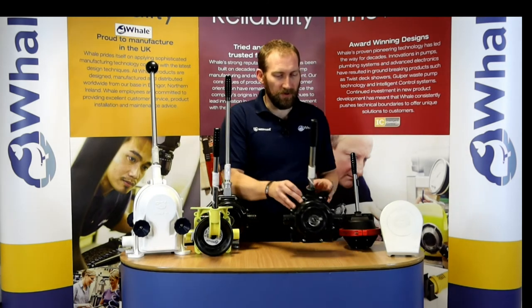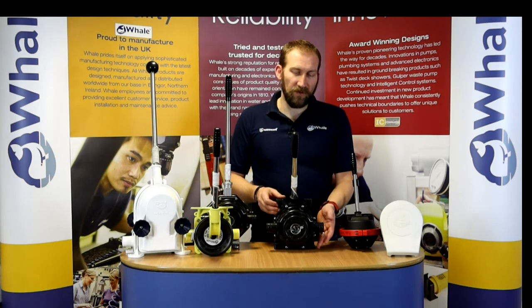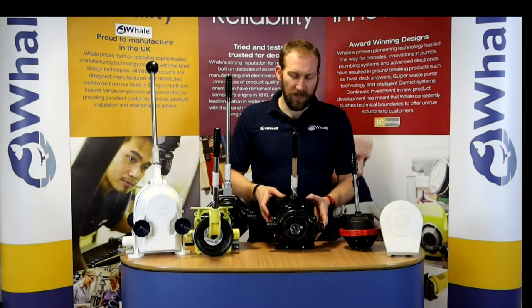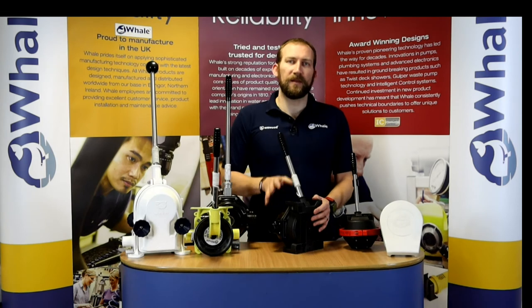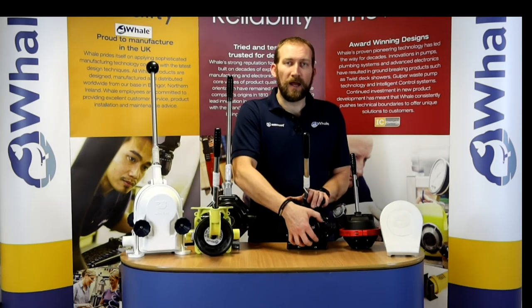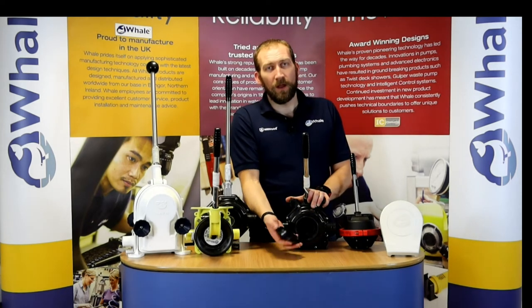We then move to its smaller brother, which is the Mark V Universal. It's very much like the double-acting Mark V — it's got the same head, but a slightly different back. This pump is available in an on-deck version or the through-deck version. It has an access port at the front which you can open up in case there's any debris and remove that debris.